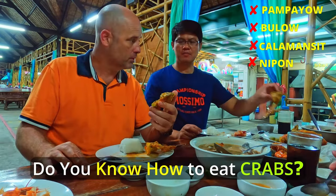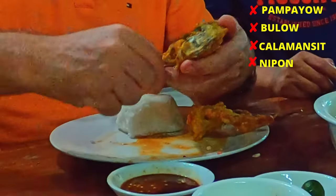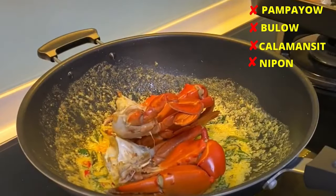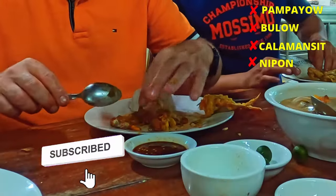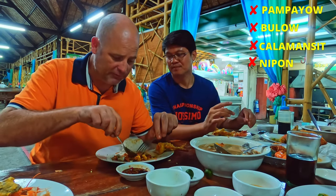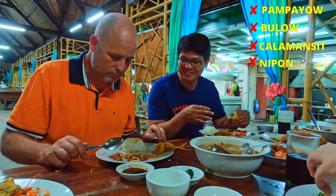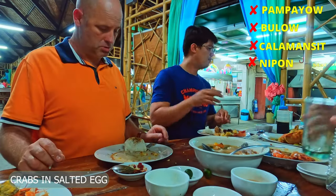We'll go for the crabs now. Do you know how to eat crabs? You need to pull it out and eat everything inside the shell. This one looks different — normally they don't have all this seasoning. This is coated with salted egg. It's on the inside too. I'm getting some of the shell — the orange part is their fat, it's edible. If it's hard, that's a shell. Crab is very difficult to eat.